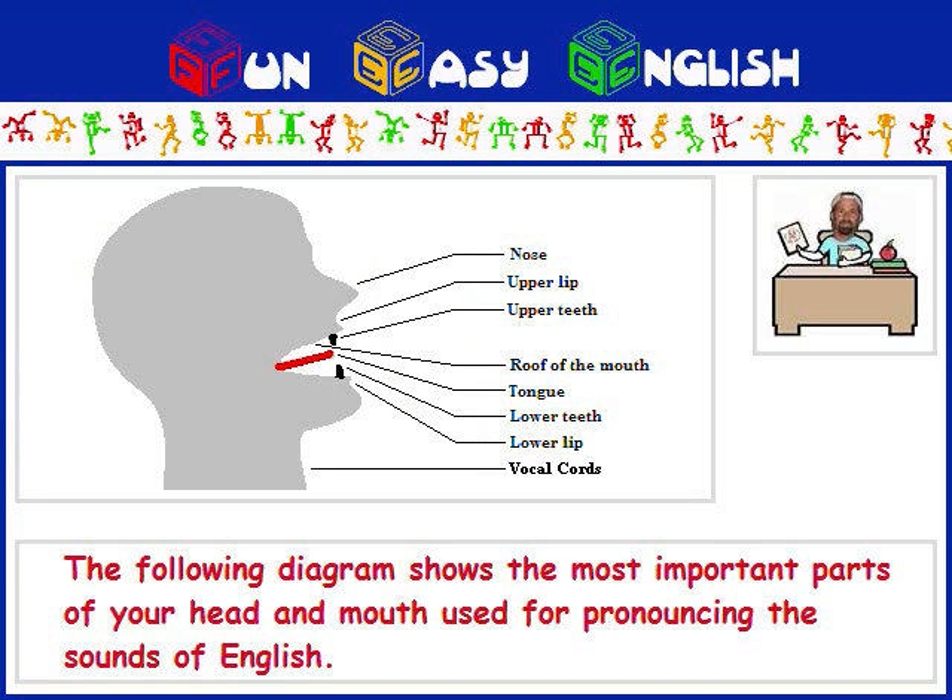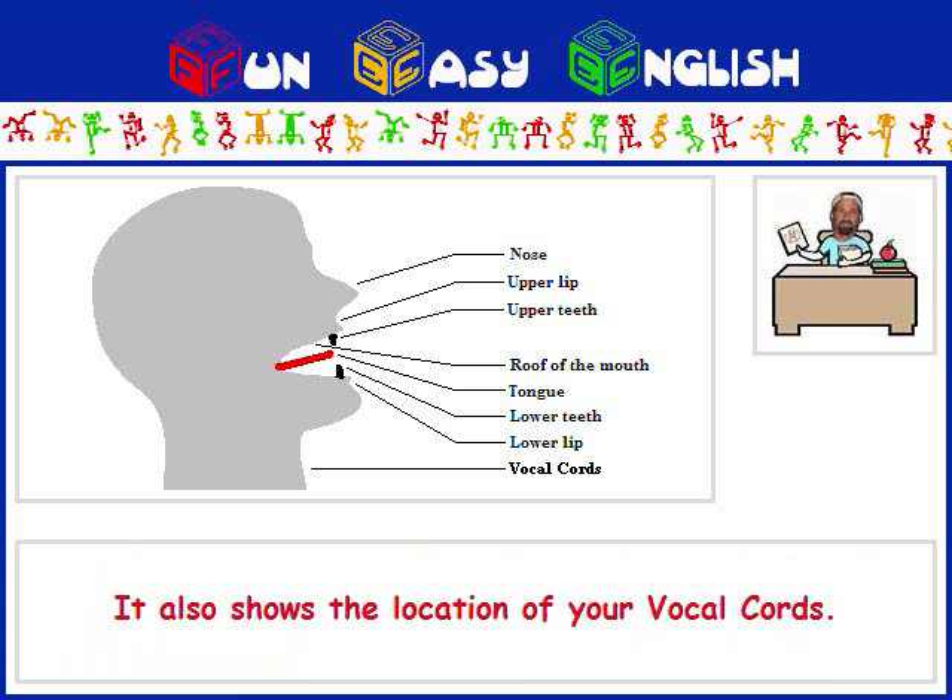The following diagram shows the most important parts of your head and mouth used for pronouncing the sounds of English. It also shows the location of your vocal cords.